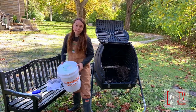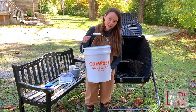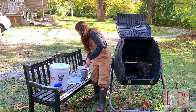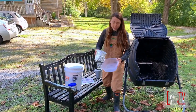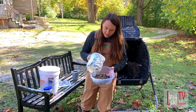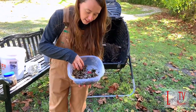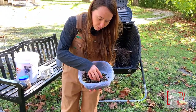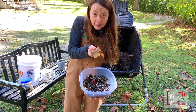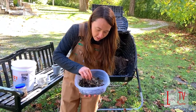I collect compost from local residents and businesses in buckets like this. I have an indoor worm bin, and food and paper waste will go in. Here I'll dump out and show you what that looks like. The food will break down, but most of the action is done by the worms — you can actually see this cantaloupe skin, they've eaten up to the skin.